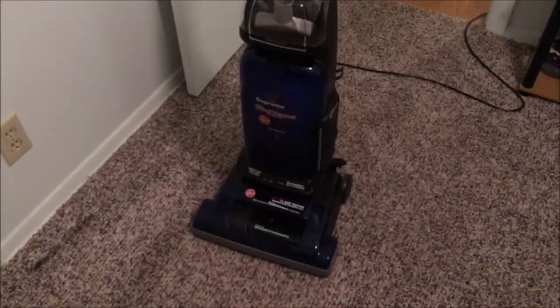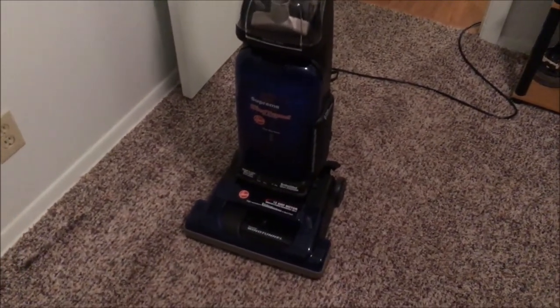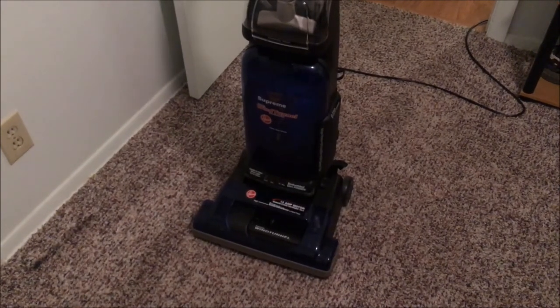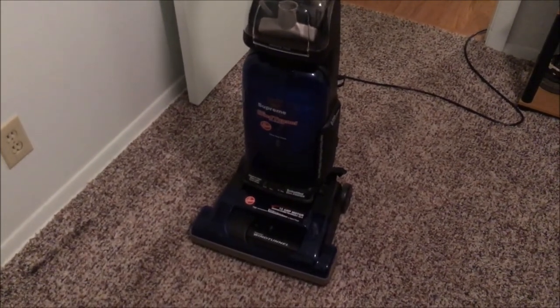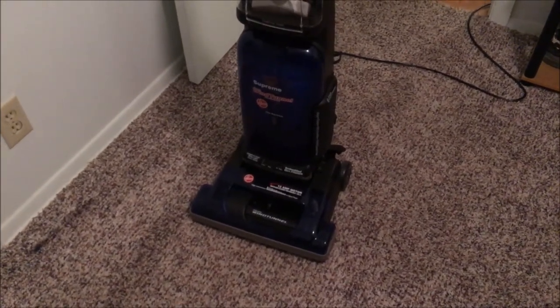I hope you've enjoyed this motor replacement video of the Hoover Wind Tunnel. Stay tuned and don't forget to like, rate, comment, and subscribe. We'll see you next time.